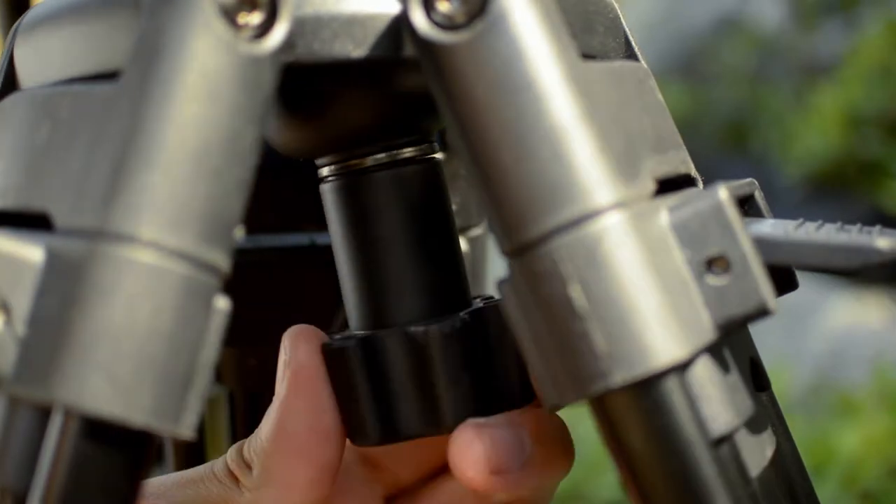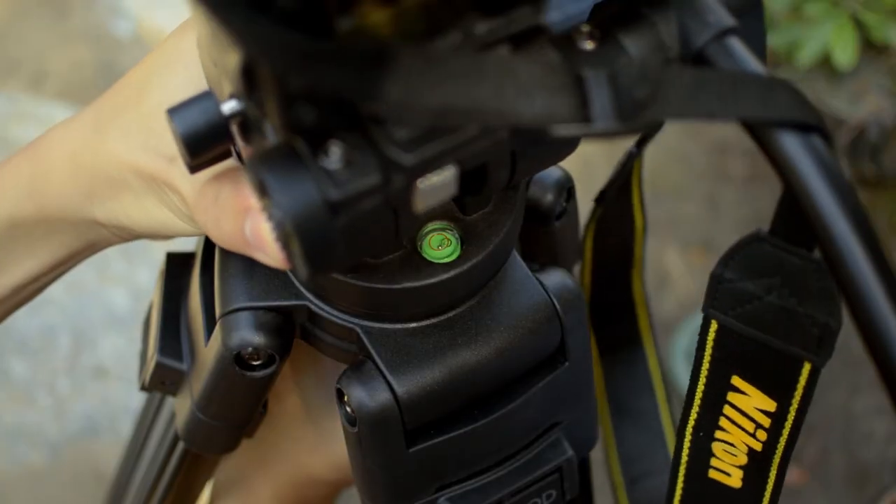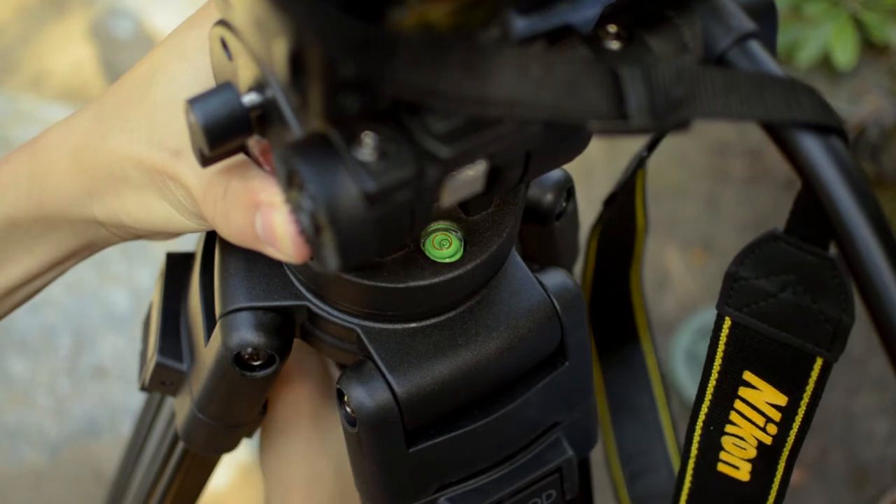The fluid head has an additional feature in that the head can be rotated, as shown here, so it's easier to film level.